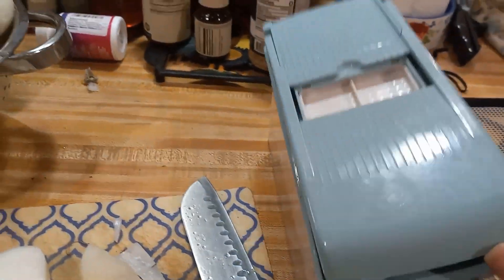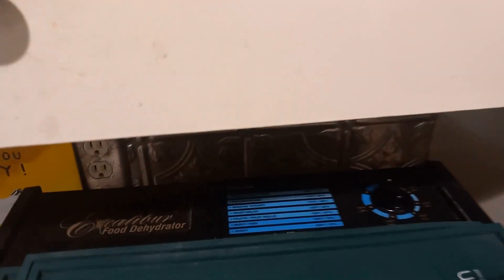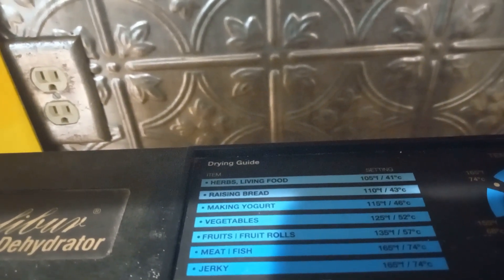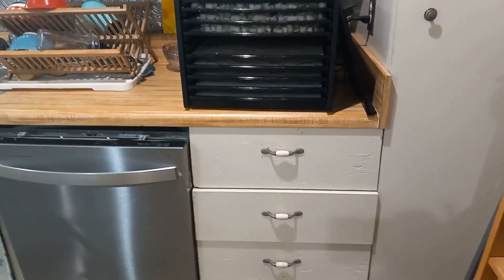I'll show you what they look like when they're chopped — the size it makes — then I'll fill the tray up and come over to the dehydrator. I have a few trays already in there. What I love about the Excalibur is it has different drying settings and a little guide that tells you what temperature to set it at for what you're dehydrating. I'll do mine at 125°F and let it dehydrate for 24 hours, then turn it off and let it cool to make sure the moisture is completely out before I store them in jars.